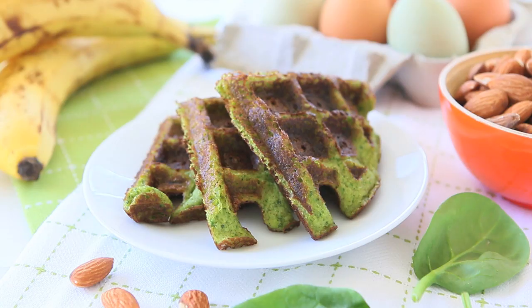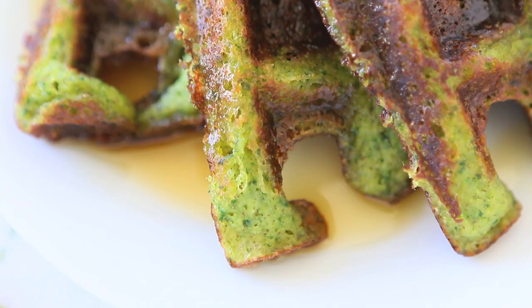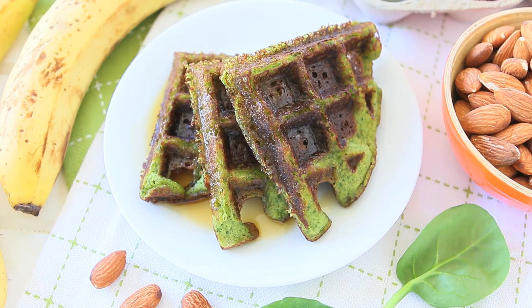Hi, welcome back to Buonapappa. Today we're going to prepare together a breakfast recipe with vegetables. We're going to prepare together spinach almond waffles. They are naturally gluten-free and grain-free. I really like the concept of adding vegetables and fruit every morning in my kids' breakfast.